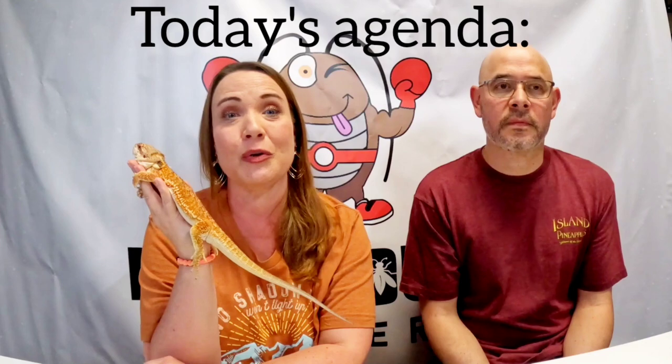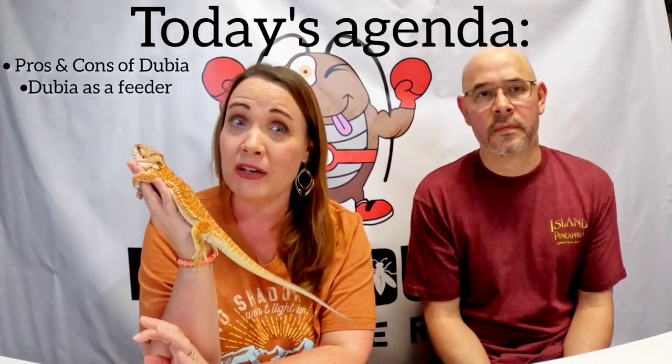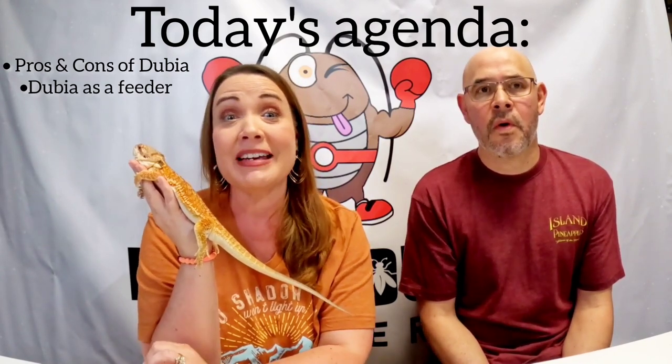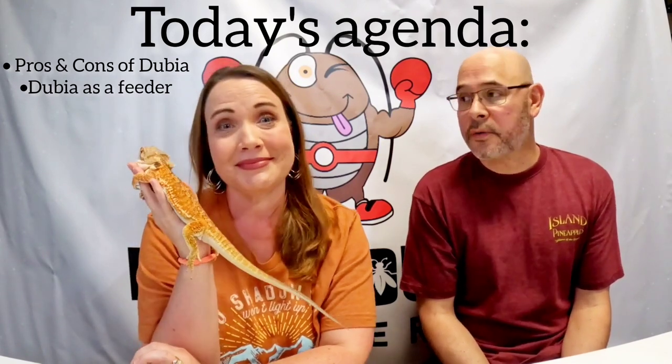Hey guys, welcome back, or welcome for the first time if you're just new here. I'm Michelle, this is Gio, and we are reptile lovers. Today we've been asked quite a few times from some of our watchers and viewers: why are dubia roaches really healthy for our reptiles, our amphibians, and our insectivores? That is what we're going to be talking about today.